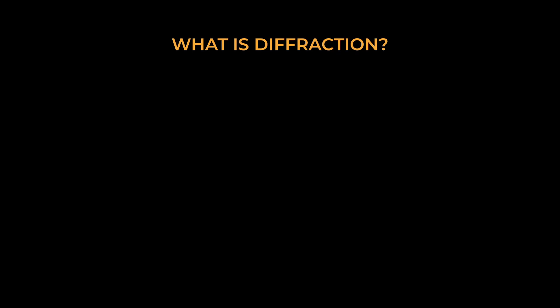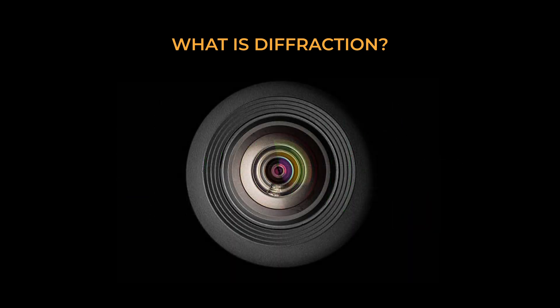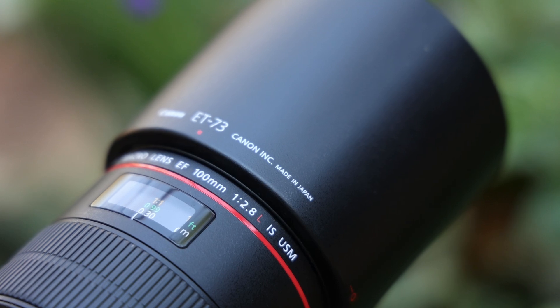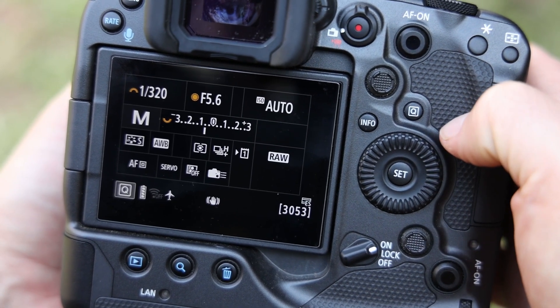Diffraction is a negative effect that occurs when light bends as it enters a narrow opening, which essentially reduces image sharpness. With built-in focus bracketing we can now choose an aperture value that lies within the sweet spot of the lens we use, meaning where the lens performs sharpest. For most lenses this will be around two stops up from the maximum aperture — for example, if you have a 2.8 lens you will use an aperture of f5.6 for the focus bracketing.